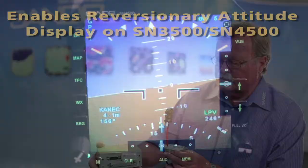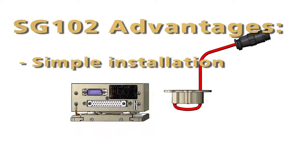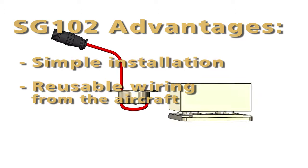Size, weight, convenience of mounting — everything contributes to a very, very simple installation. It's been very cleverly designed so that the wiring that's already in the aircraft is reusable with this device. So you don't have to tear the interior apart, tear a wing apart, or tear the tail boom apart on a helicopter to get new wiring in.